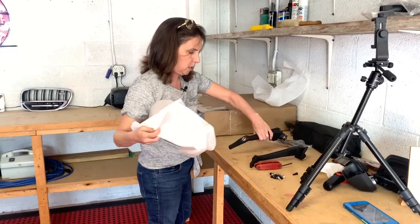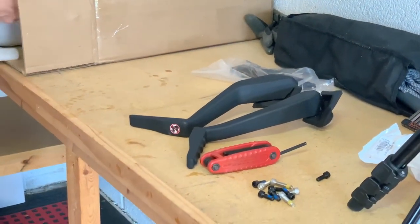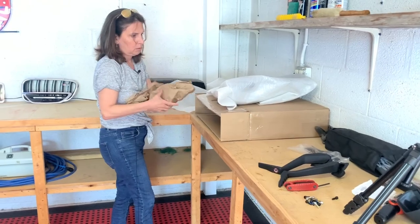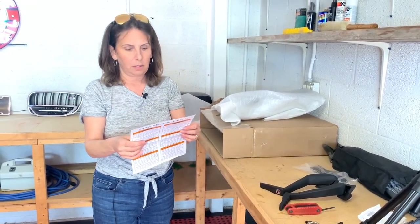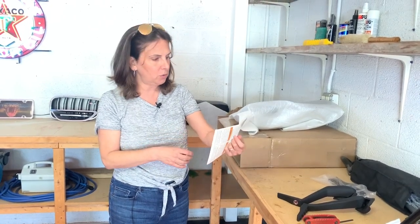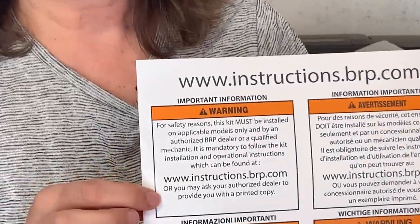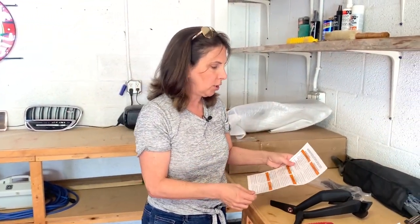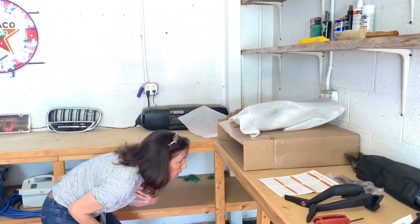Here is the second foot rest, the foot peg, and then the seat. Anytime you buy any Can-Am product, instead of directions it sends you to www.instructions.brp.com — I'll put that link in the description below. I'm a visual learner so it helps me to watch someone else doing it, so hopefully I can help you with that, but by all means check that site out as well.